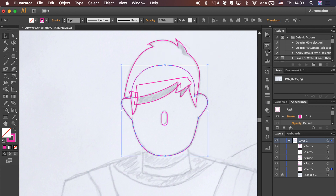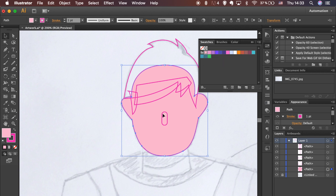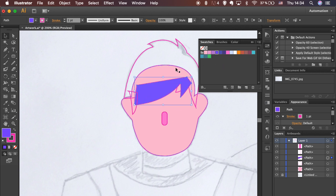Hold Shift to select both shapes, release Shift and click on the head once again to make it a key object. In the Align panel, hit the Horizontal Center option. Add fill colors.